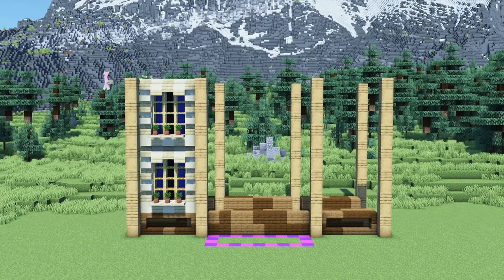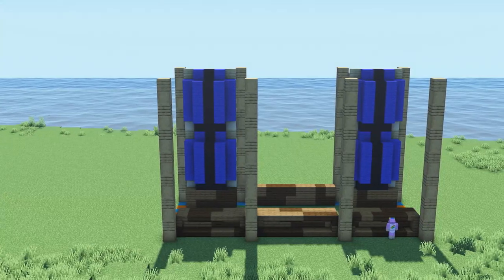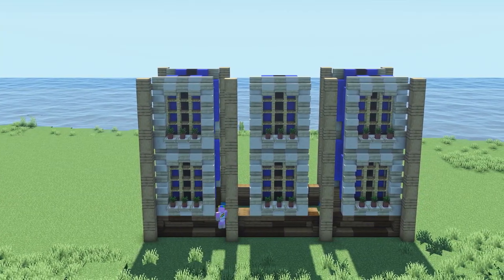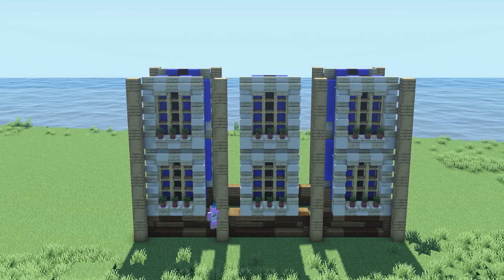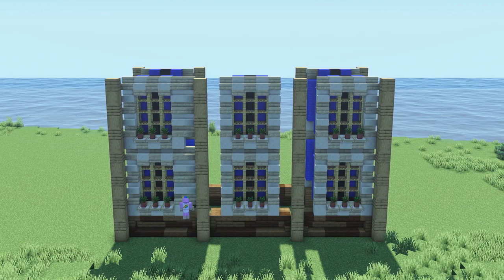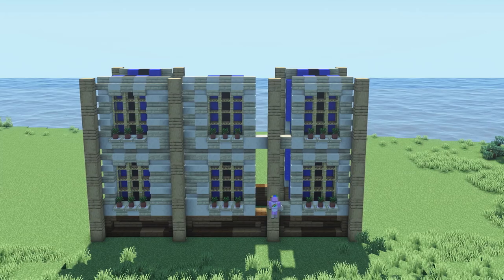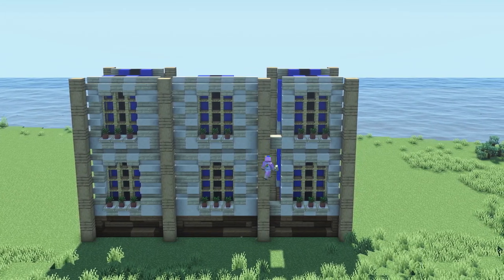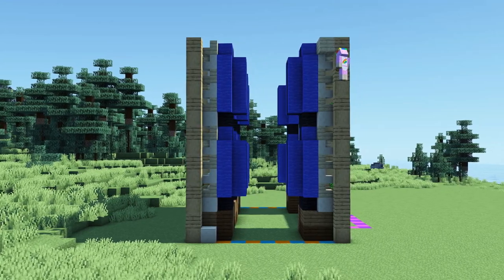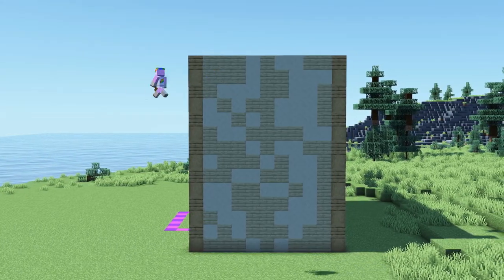Now we will repeat the same pattern on the right side of the front and three times on the back side of the museum. We will fill the remaining gaps on the back side with smooth sandstone and birch stairs as seen in the video. Next we will simply fill the right and left side of the building with smooth sandstone and birch planks.